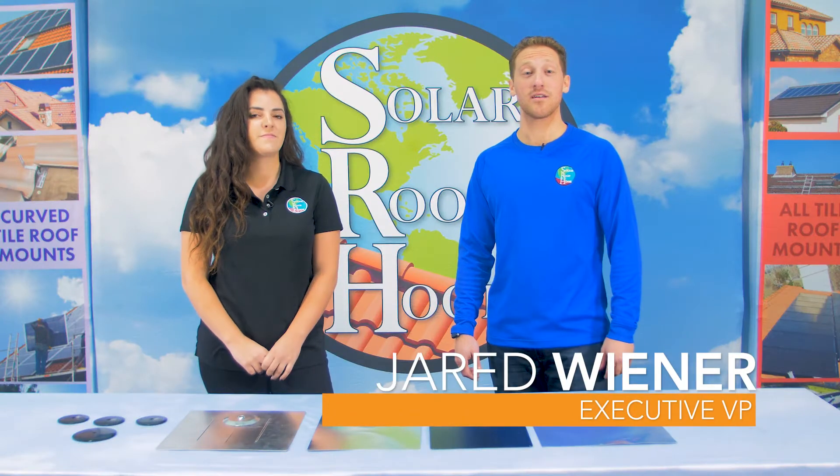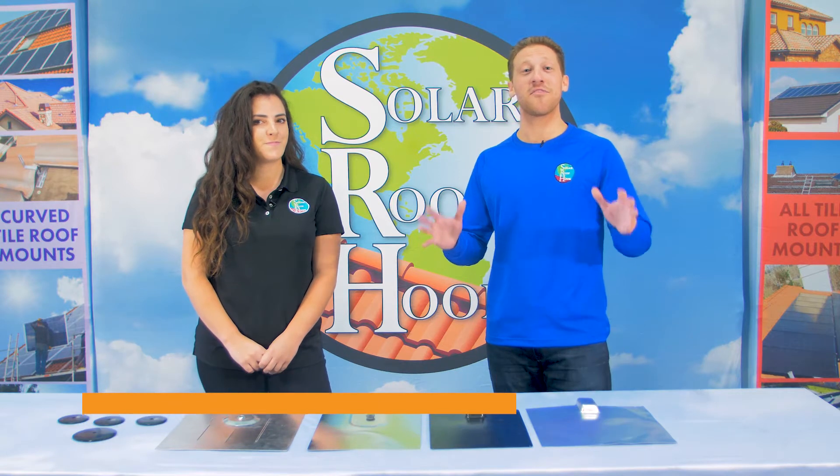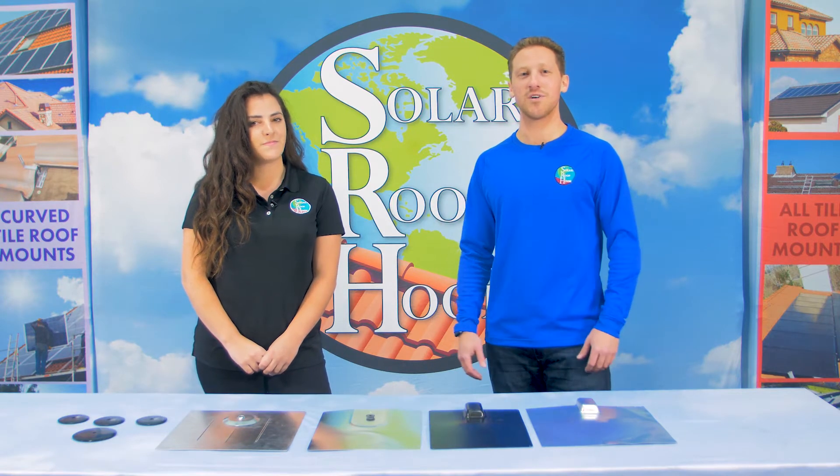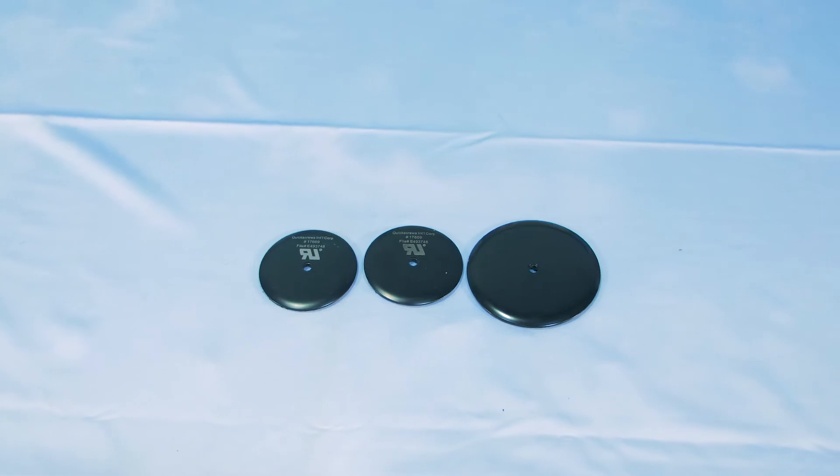Hi, my name is Jared Wiener, Executive Vice President here at Solar Roof Hook. And I'm Samantha Dalton, the Marketing Director. And today we have a very exciting topic for you. We're going to be introducing the most recent innovation in solar roof flashing technology: micro flashing.